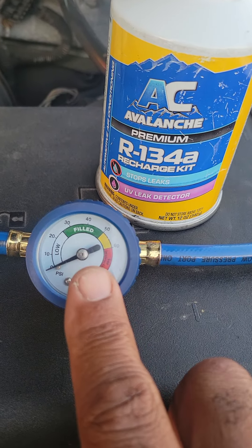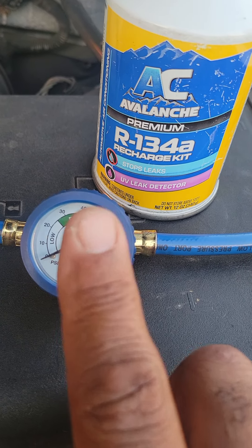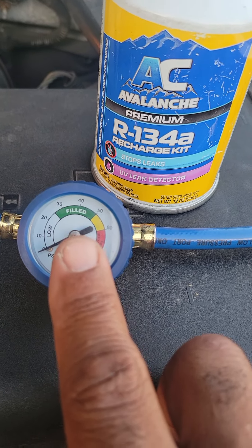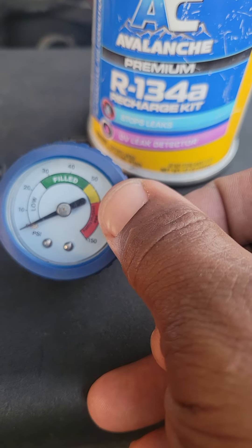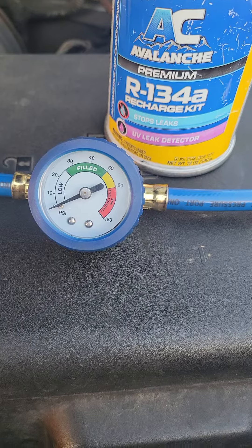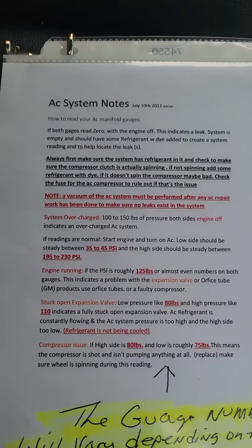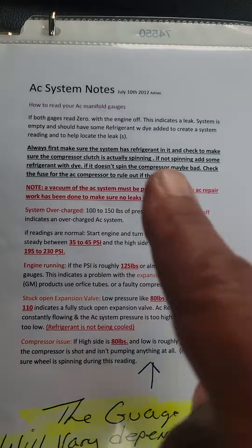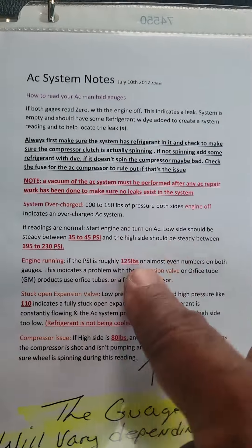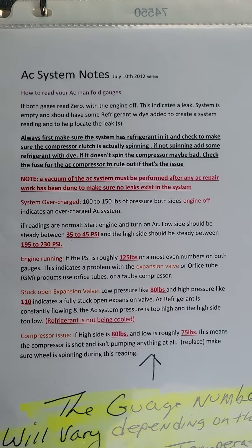Never overfill your air conditioning system with Freon — never. You can destroy the AC compressor this way. If you're in the yellow or in the red on the chart I showed you, that chart is designed to help you figure out why you would be in those zones, not to prompt you to keep adding Freon.